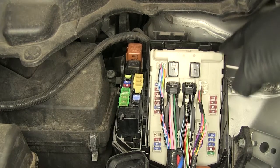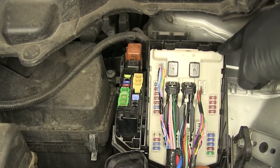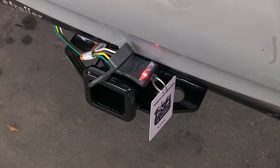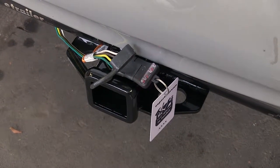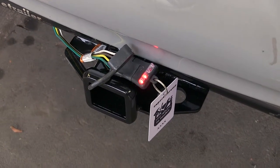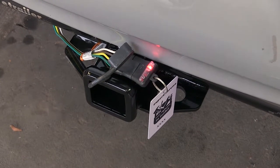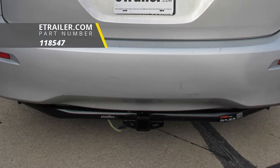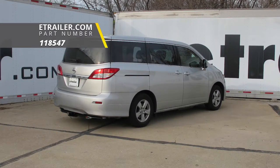Now that we've got that in place, we're going to reinstall our cover and test everything out. Next, we'll test out our wiring using part number I-26. Left blinker, right blinker, brake lights, running lights. And that'll do it for a look at the Curt T1 vehicle wiring harness with four-pole flat trailer connector, part number 118547 on our 2013 Nissan Quest.